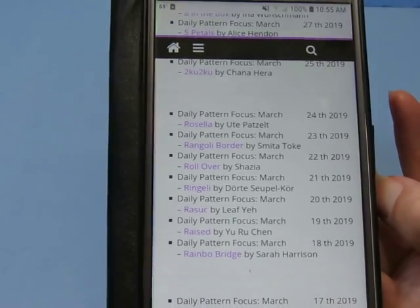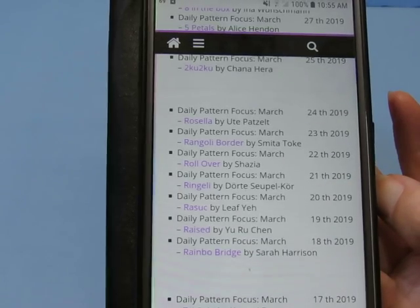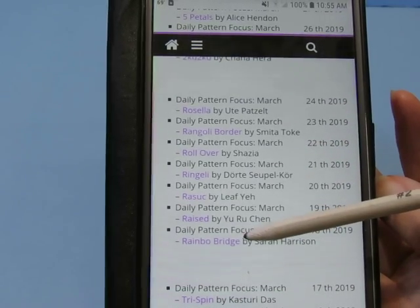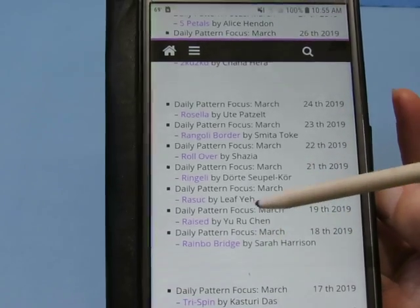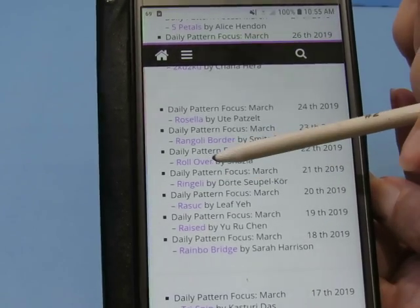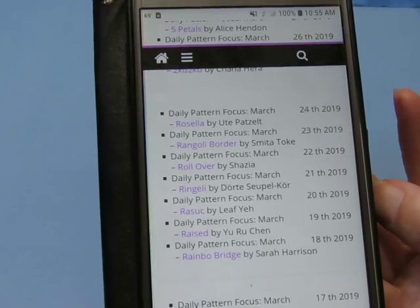I just wanted to show you that this is where I find the patterns. And like this week — Rainbow Bridge, I've already done on a previous video. Ringgeli, I've already done. And Roll Over, I've already done. So there's already a video on those patterns if you want to look at them.